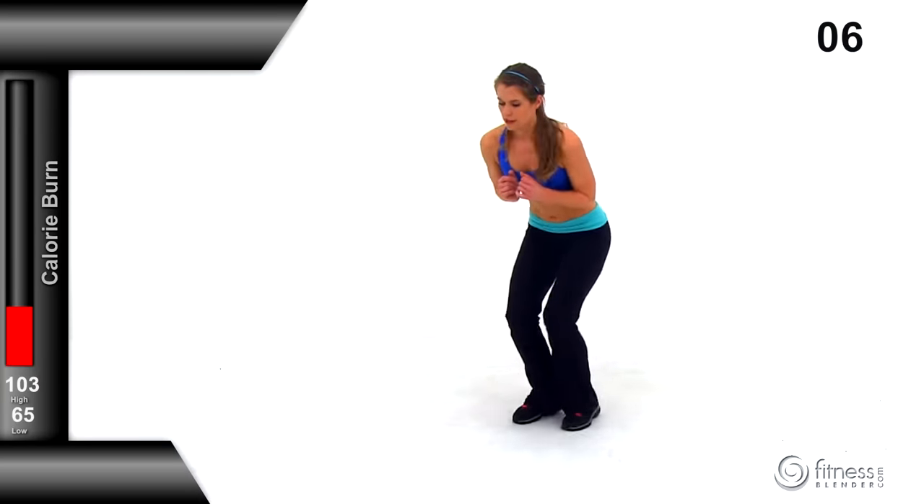Finishing the final toe touch crunch rounds. Really focus on form: keep those legs nice and straight, crunching up toward those toes, nice tight squeeze at the top, abs staying contracted on the way down. On the last round, make sure you push it as hard as you possibly can — getting as much range of motion as possible, really reaching up toward those toes as high as you can. Nicely done.